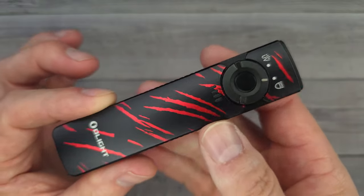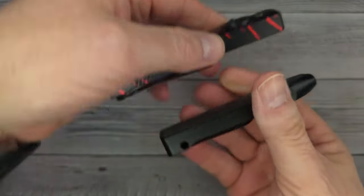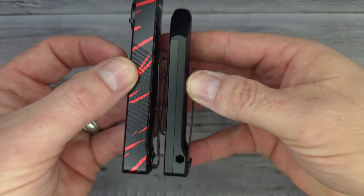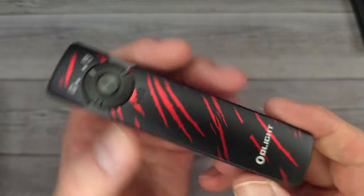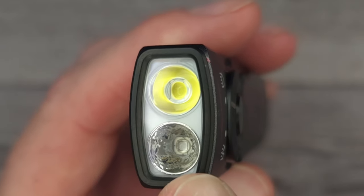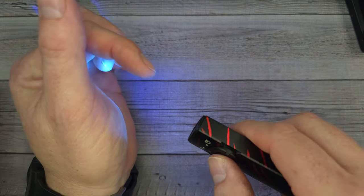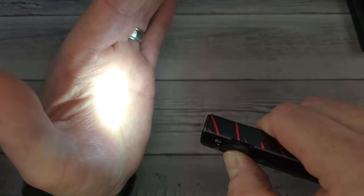First let me show you the Arcfeld — this is the black lava colorway. Look how long and flat they made this design, just like the D2, so it fits in the pocket well. This one in particular is the UV version. It's a thousand max lumens, and the UV light is 580 milliwatts per square centimeter optical power. The blue light on this thing is the brightest I have come across — it is so crazy bright.